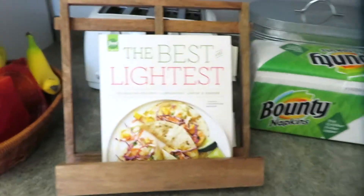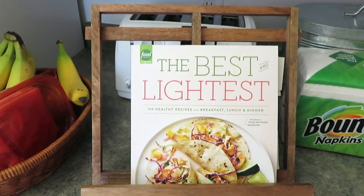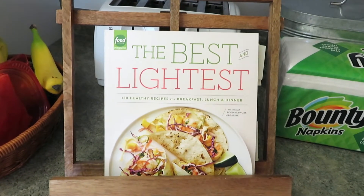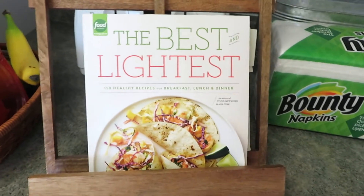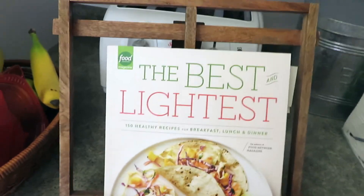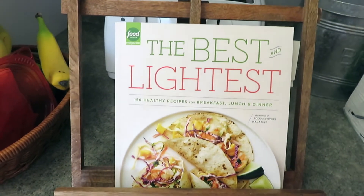Hi there, it's Brooke and we are starting another cook with me. I have a cookbook I've had for a while but I'm going to use it for the first time now. I've picked out three different recipes to cook. Here is the cookbook we'll be using — it's the Food Network Magazine 'The Best and Lightest,' 150 healthy recipes for breakfast, lunch, and dinner. I'll link it down below.